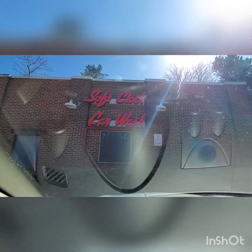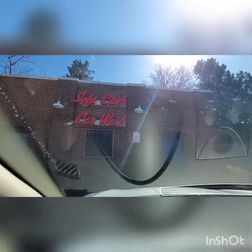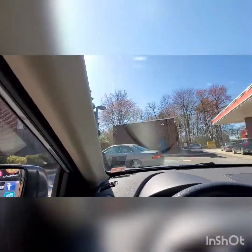Hey everybody, we are here near Gaithersburg, Rockville, Maryland, and we are at an Exxon station which features a soft cloth car wash. It is an Autek system of some sort. So we are going to go ahead and just check it out.